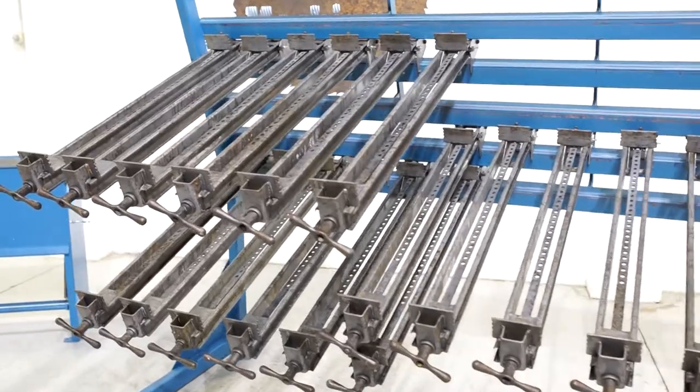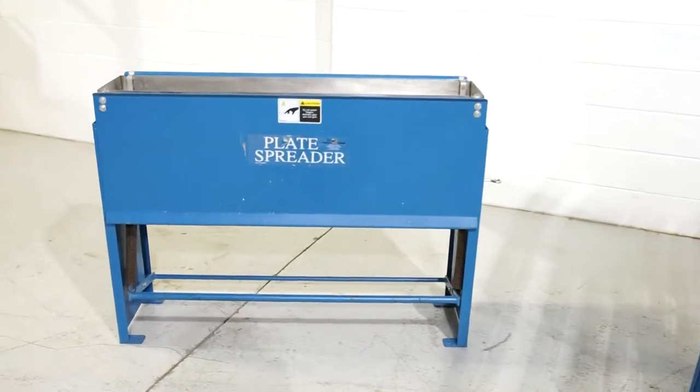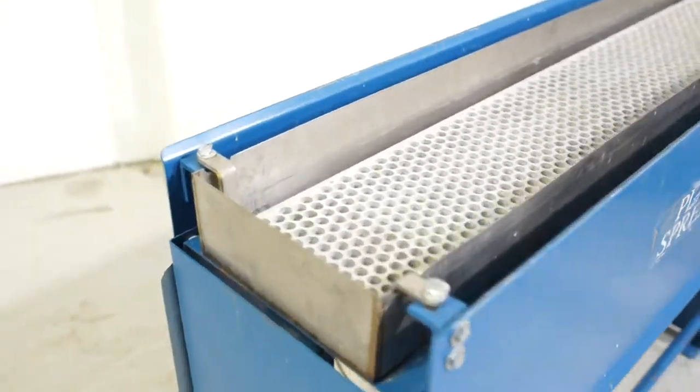It's a really nice, clean unit. You're also going to get a 138B glue plate spreader. That is an 8-inch by 48-inch plate in that machine.